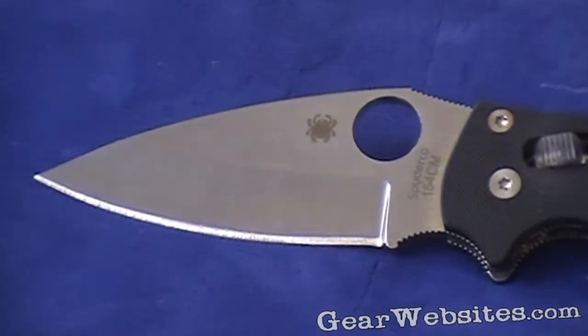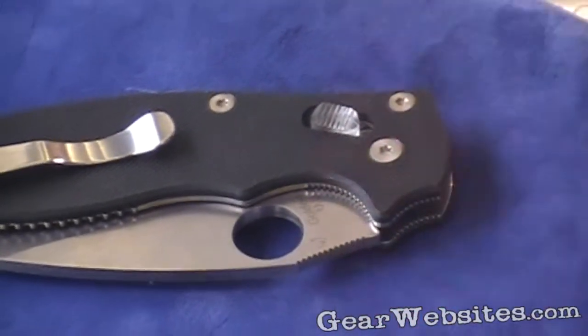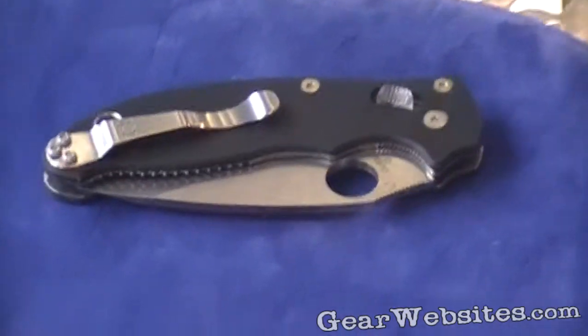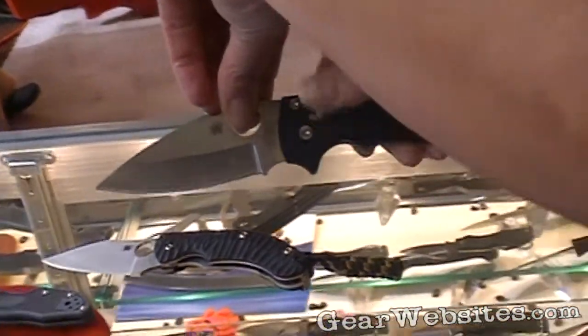The Manix II features a ball bearing lock. This locking system is essentially a free-flowing ball bearing that rotates as you use it, so it self-adjusts and doesn't wear in the same place over time. It's one of the strongest locking systems Spyderco makes, and it's operated by simply pulling back on the ball itself.